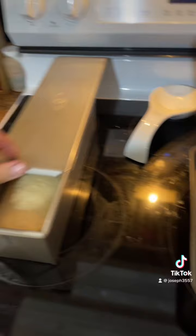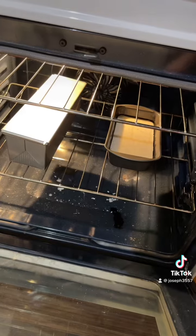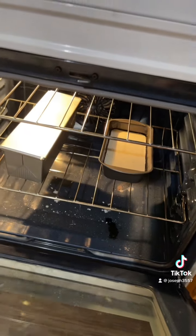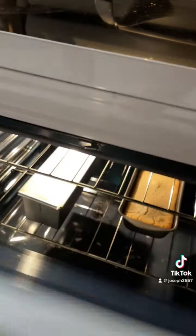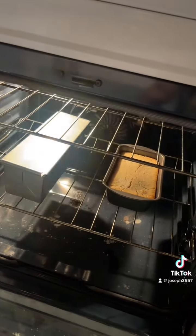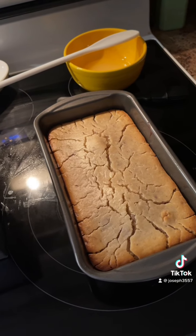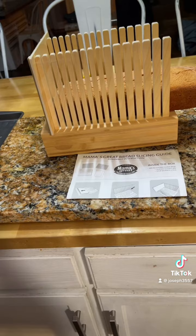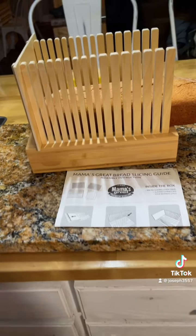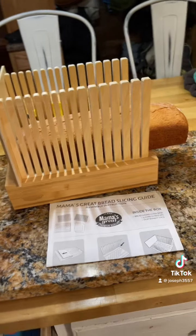My bread is looking pretty good. See you all in an hour. One hour later — boom. Well, that looks not horrible. So that's the lemon cake, and then this is my bread. We're going to try out the Mama's Great Bread Slicer. It should be Daddy's Great tonight, but we're going to call it Mama's Great.